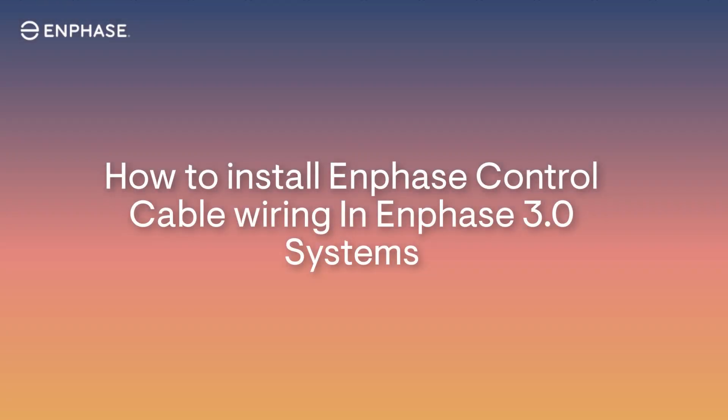In this video, we are going to cover important steps for properly wiring control cables between Enphase Energy System 3.0 devices.